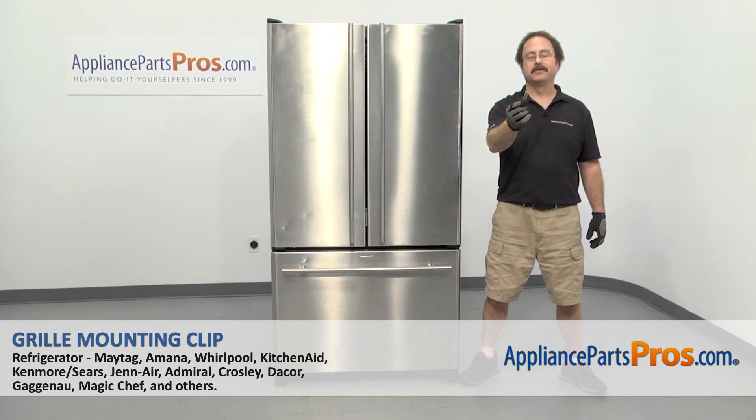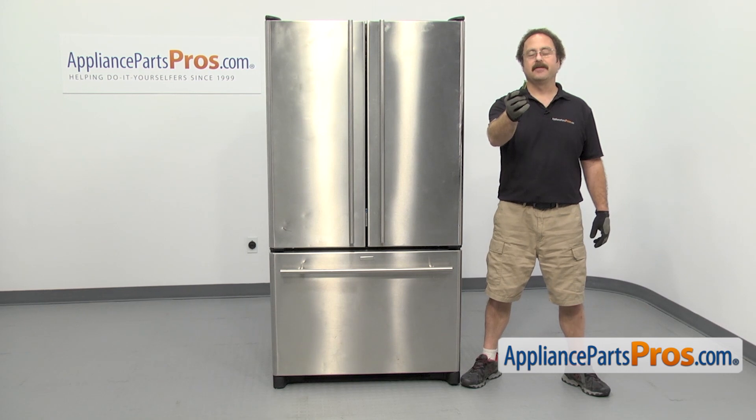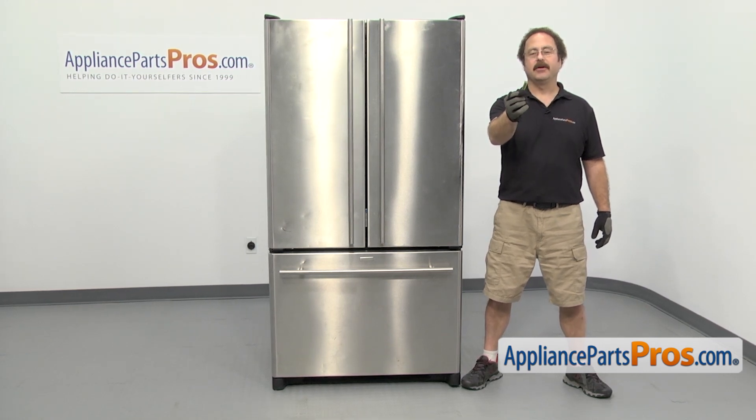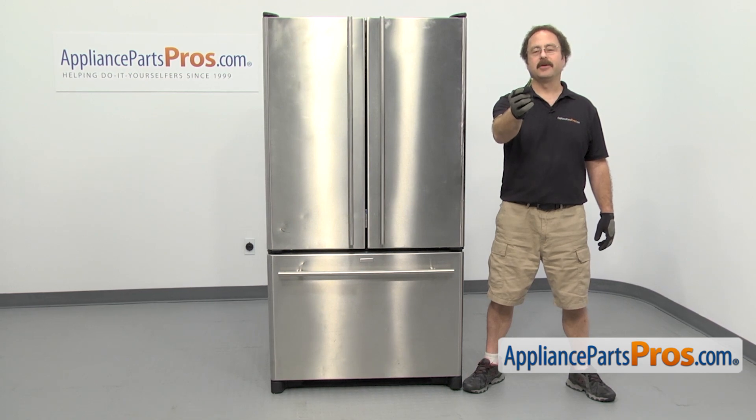In this video we're going to show you how to change out the refrigerator grill mounting clip. It's going to be a very easy repair and it's only going to take a few minutes. If you already have one of these, great. If not, you can click on the link below or get it at AppliancePartsPros.com.